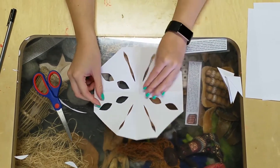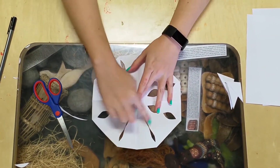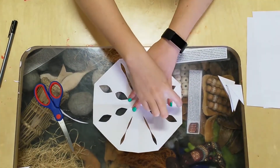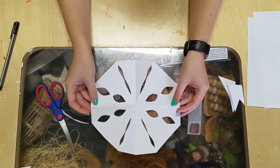All right, so as you can see, the one side that I've cut holes has made this pattern, and then the other side has made this pattern on the inside. What I'm going to try and do is see if I can make this look a little bit more snowflakey on the edges.